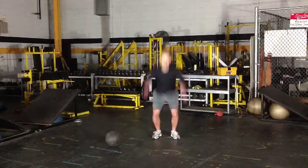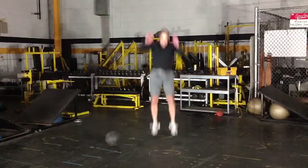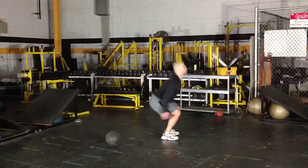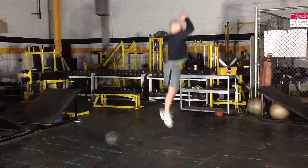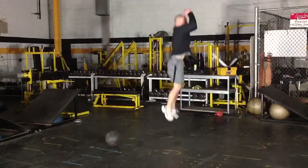Here we have the squat jumps. All you're going to be doing is squatting down and exploding up as high as you can every single repetition, really focusing on jumping explosively as high as you can. Every single rep, you want to recover and jump all in one motion.